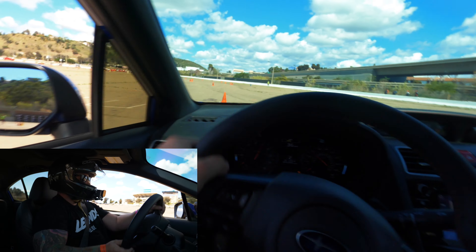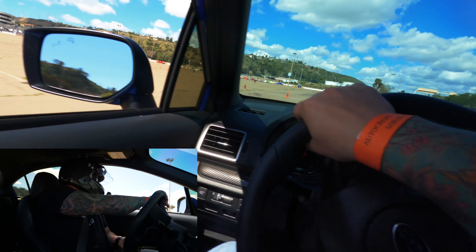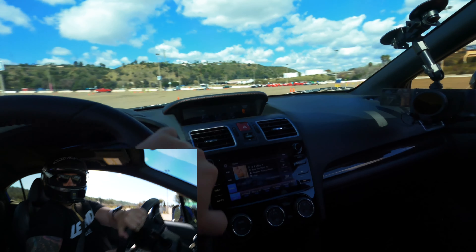This slalom right here should be setting up on the other side — it's throwing me off a little bit. I'm just trying to make sure I finish up strong.